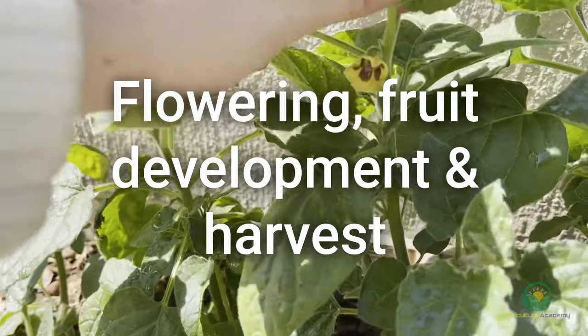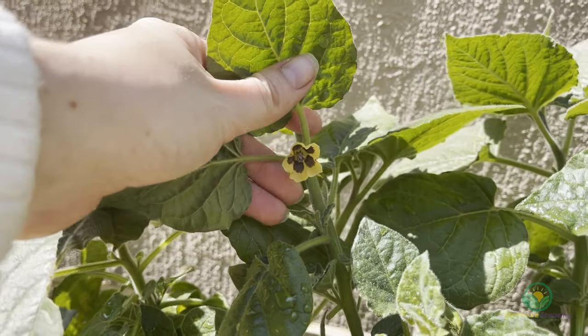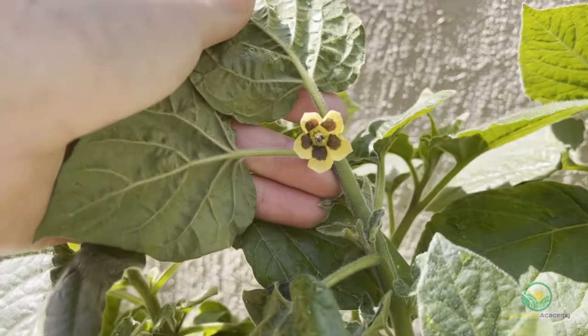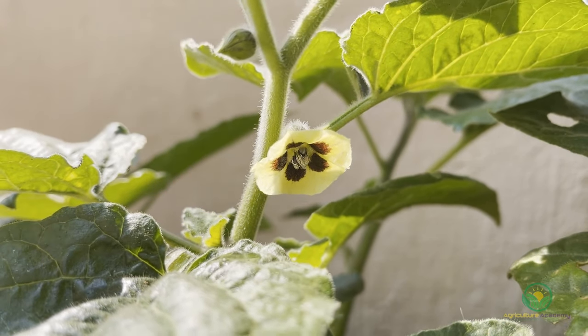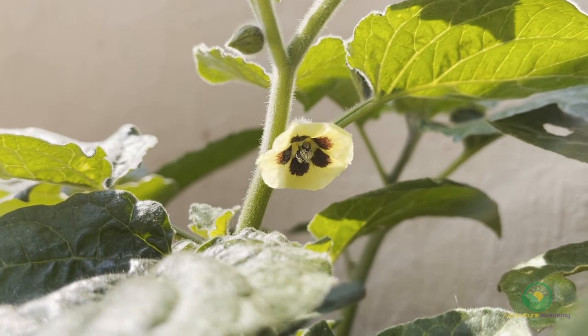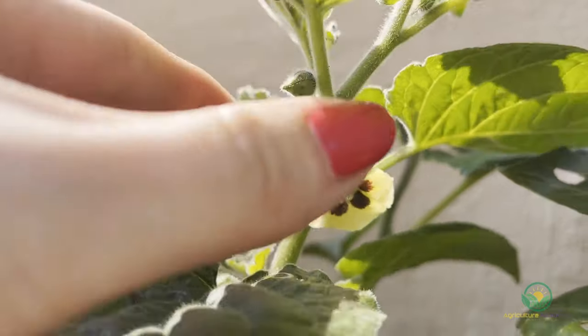Flowering, fruit development and harvest. Flowers begin to grow as the plants matured. Generally, flowers will form in every axil of the stems. At this stage, potassium-rich fertilizers could be used while nitrogen-rich fertilizers must be avoided. But as we mentioned, fertilization is often not required for Cape gooseberries.